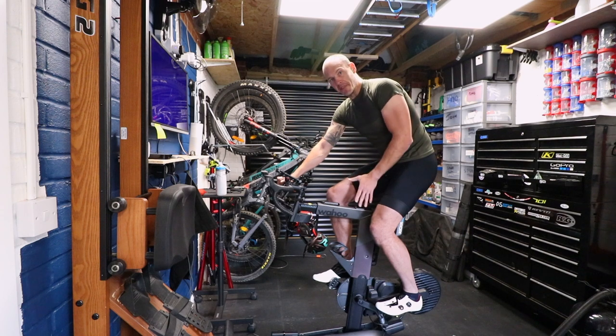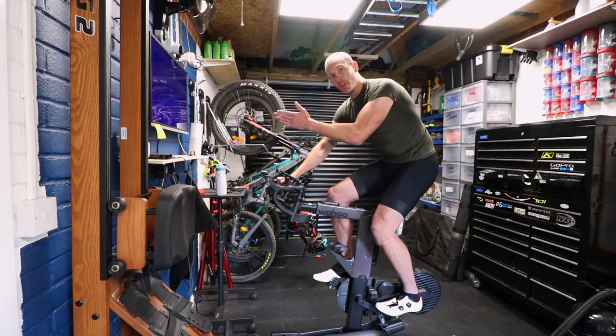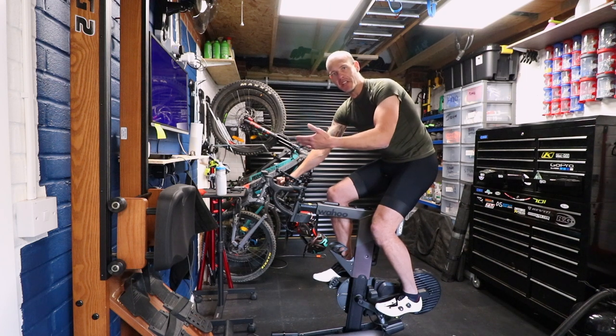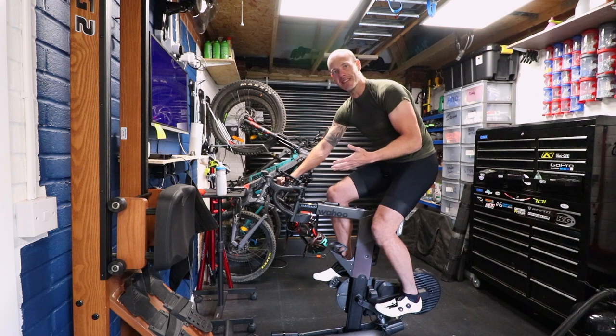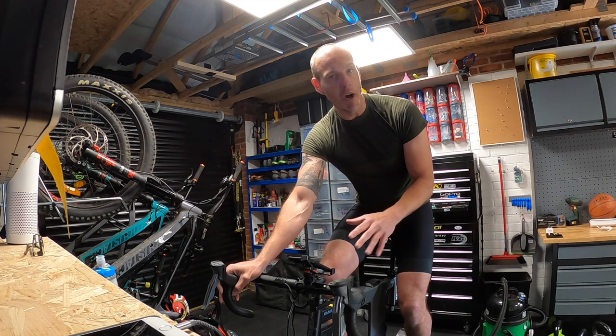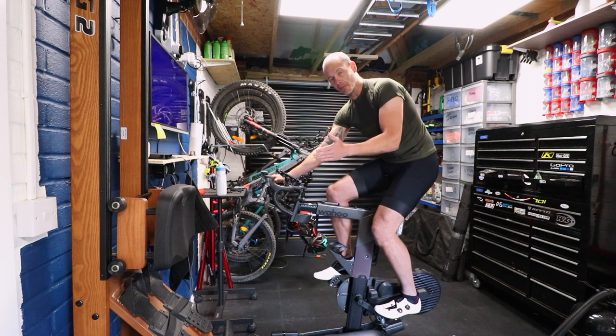Turbo trainer lag — this is not really specific to the Wahoo Kickr bike, I'm told all turbo trainers do this. There is a lag between when the app tells you the resistance is going to go up and that resistance being applied to the bike. For longer intervals it doesn't matter, but for a sprint where it says you're doing 550 watts for 10 seconds, if it spends five of those 10 seconds getting up to 550 watts, half the benefit is lost. Interestingly, when I change gears manually the change in resistance is instantaneous — it's only when running in ERG mode and letting the app control it. Maybe future software updates will solve that.